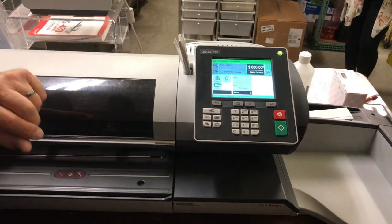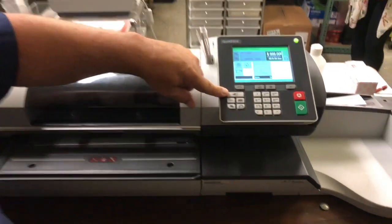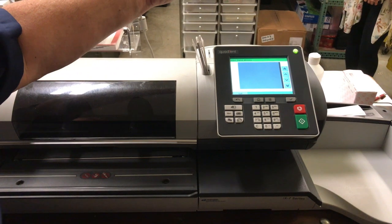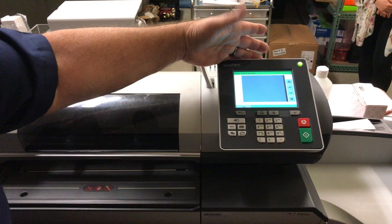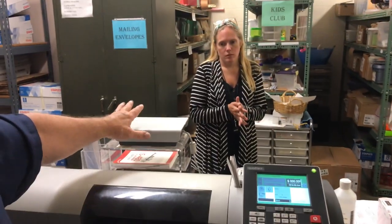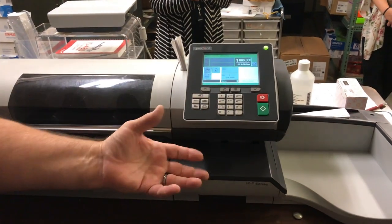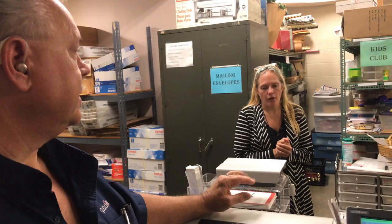Going back to dynamic for now — the keypad is still very similar, you've got your rate key, your memory, but you also have a touch screen. If you're going to run strip labels, most likely it'll be for packages. Weigh it, get your price, hit label, hit start, and it'll dispense your label.